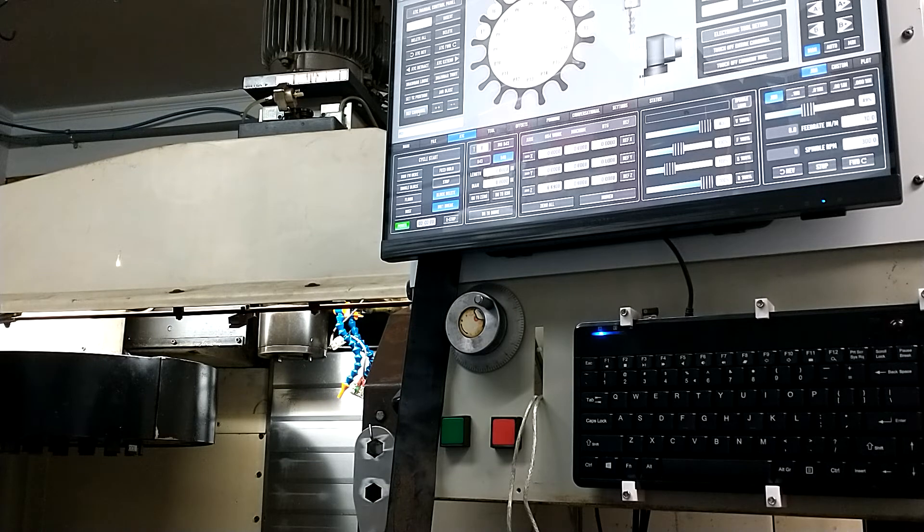And then load your tools. That's as far as I've got right now — I haven't got the rest of the ATC working.